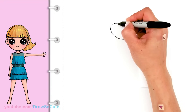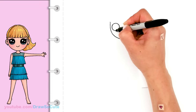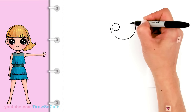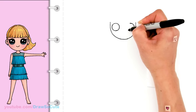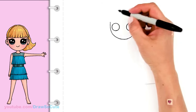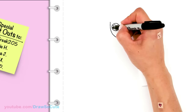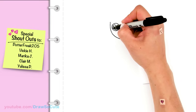I'm going to draw her eyes first so it makes it a little bit easier to gauge where to put her bangs. I'll go right across to the other side and draw another circle right towards the edge. Then let's make them cute eyes — come in here for two small circles for highlights, a curved line at the bottom, and shade in the top.